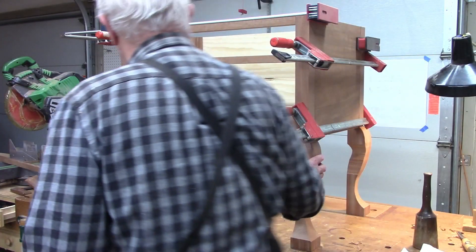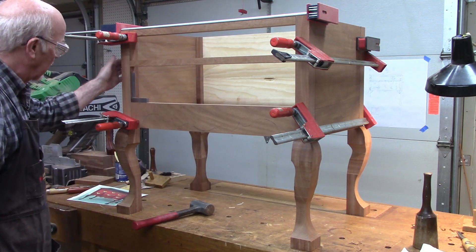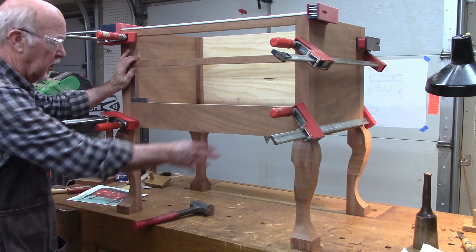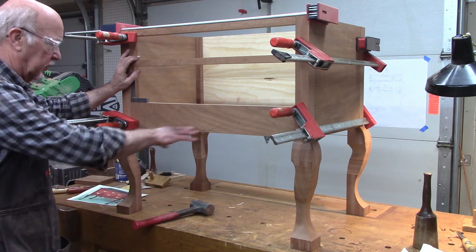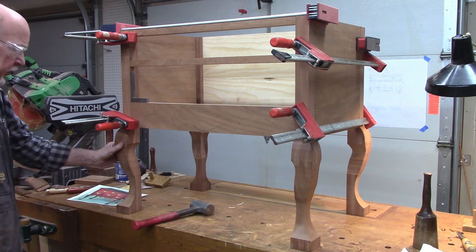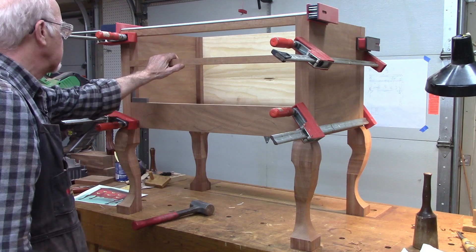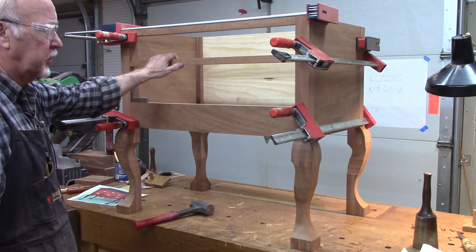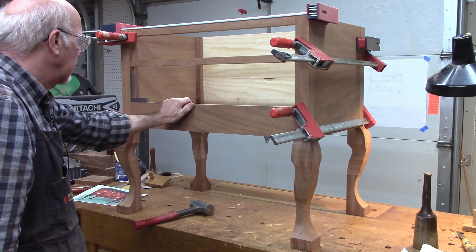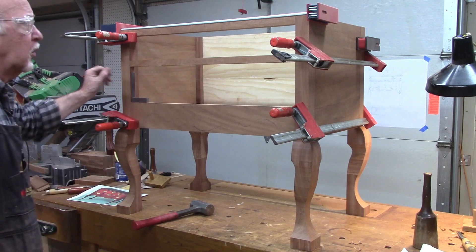I've dry fitted the case now. The tenons and mortise-and-tenons are here in the side and in the front, but nothing has been cut out yet. I still have to cut out the apron, and the feet need to be finished. This is just to make sure that the joinery is correct, and it looks pretty good — it's sitting level. Of course we're going to have to take it apart to work on it some more.